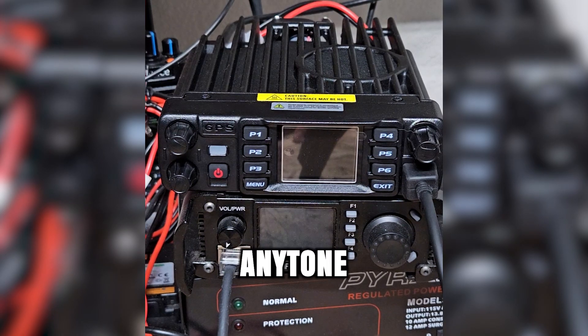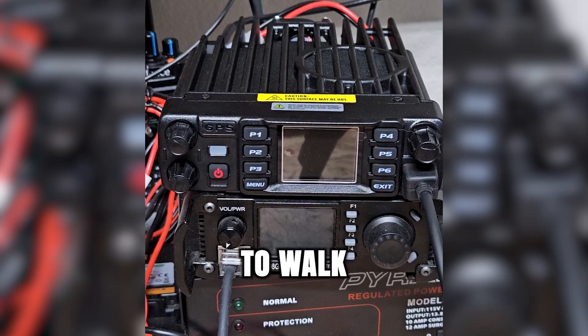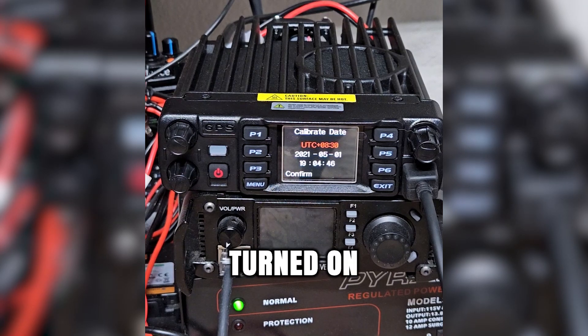My follow-up video on this AnyTone 578 has been long overdue. Had a lot of other stuff going on, haven't been able to get around to it. I just now got it wired up — haven't even powered it on yet. So we're going to walk through what that's going to look like. We're going to turn on the power supply here, and it turned on by itself.